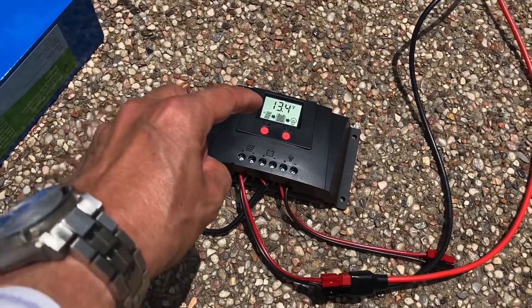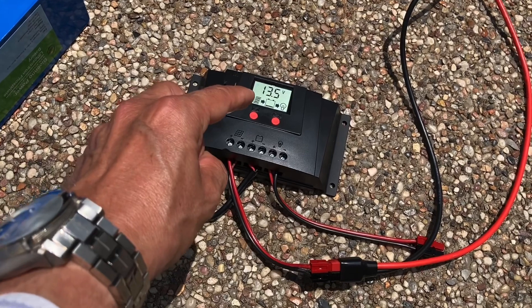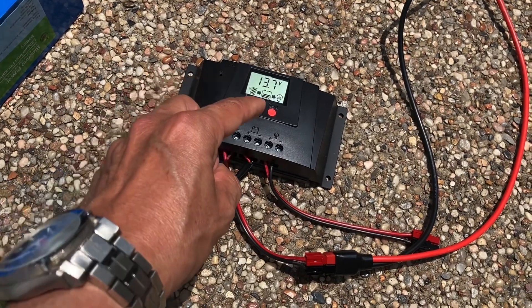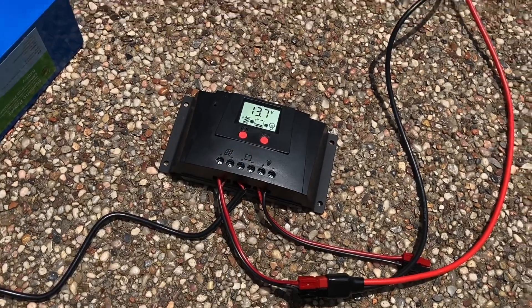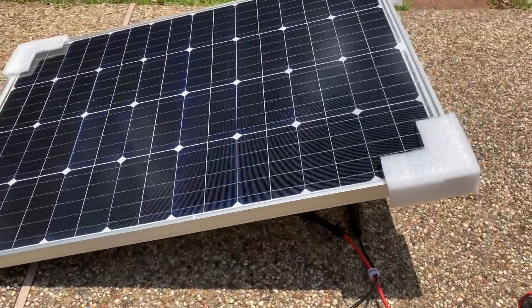As soon as you do that, you notice that the charging operation has started. We have the solar collector icon, we have the arrow, and we have the battery ramping up the bars. So that is how we connect our setup.